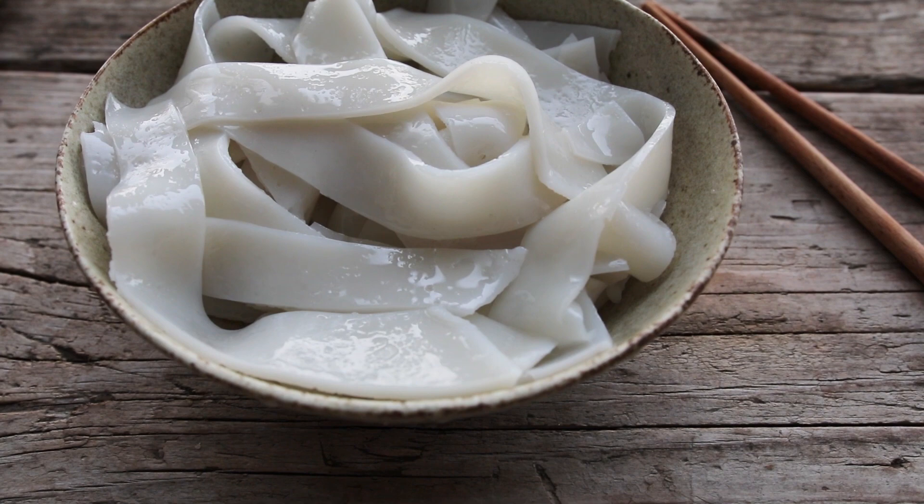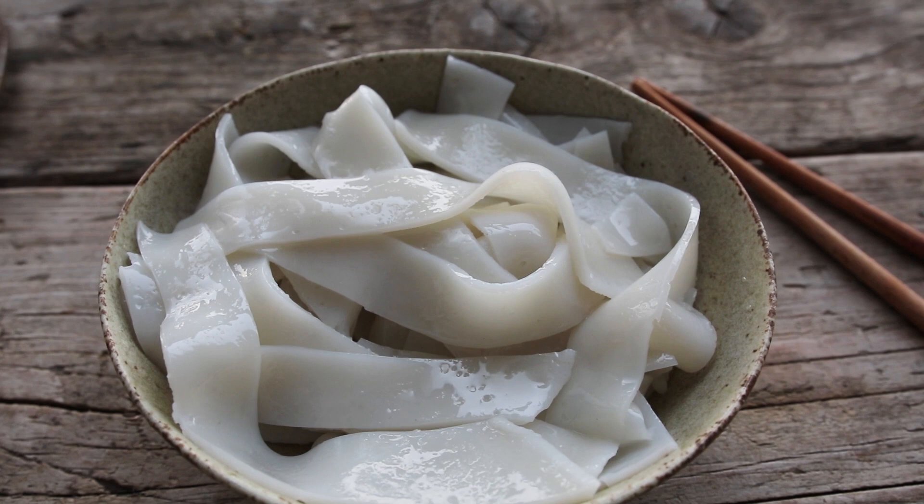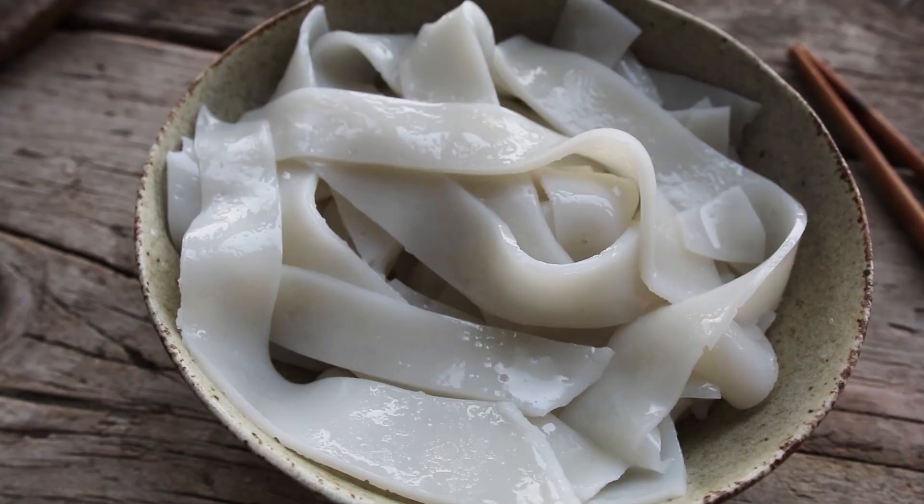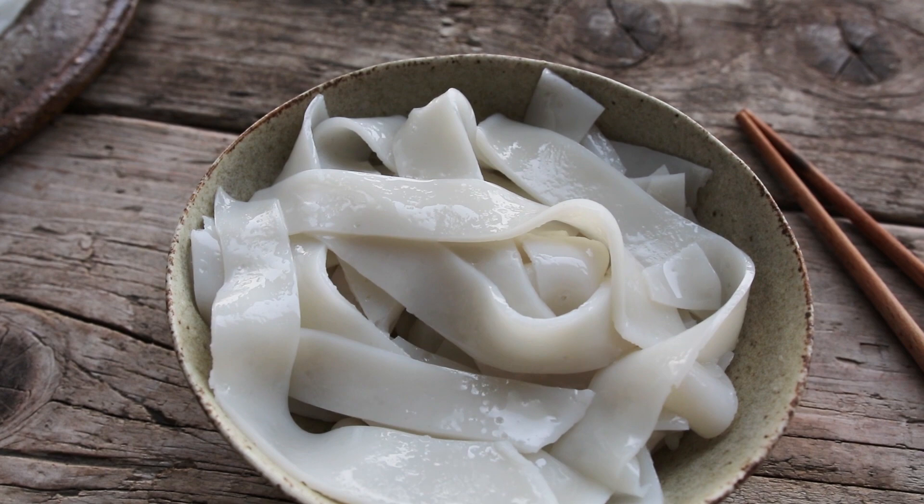That's really easy to make. I'd say they last in the refrigerator for about a week, and I've also had them frozen before — they freeze okay, not quite like fresh but actually pretty well. You can put them into different stir fries or mix them with soup bases as well, and they're absolutely delicious.